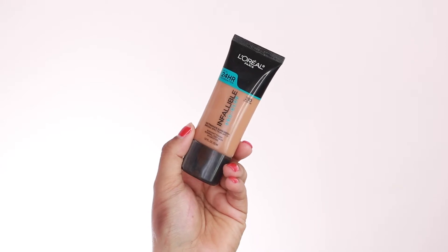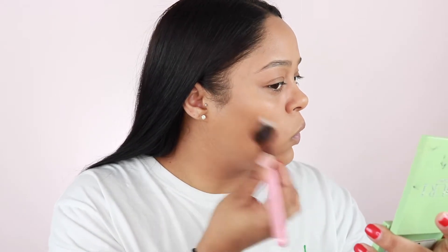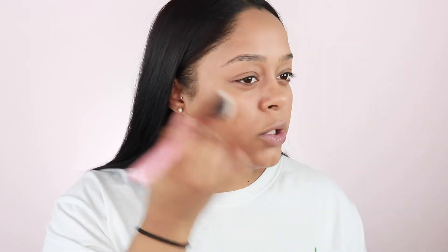Once everything is on, I'm just going to go in with my beauty blender and go over all of that, make sure there's no harsh blends. I've been doing this recently just to warm up the outer portion of my face, kind of using it as a cream contour. I'm going to go in with the Infallible Pro Glow in shade 210 — it just adds a super natural glow to the outer portion of the face.